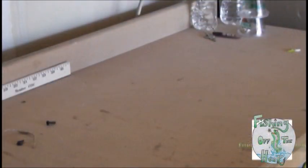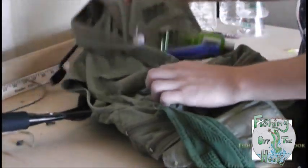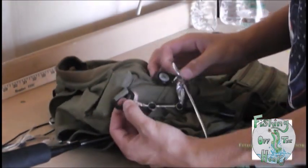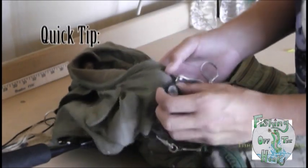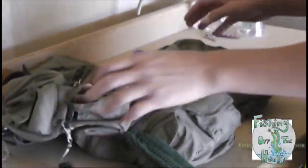Hello everybody! Welcome back to Fishing Off the Hook. Today I wanted to show you a short episode on how I pack my vest. This is a Fly Vest — White River Fly Vest. It's got a couple of loops here for tools. One quick tip when packing your vest: don't be afraid to pin things on. I have pins all over — pins here for my rag, everything. So let's get started.